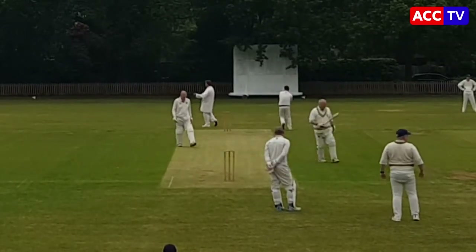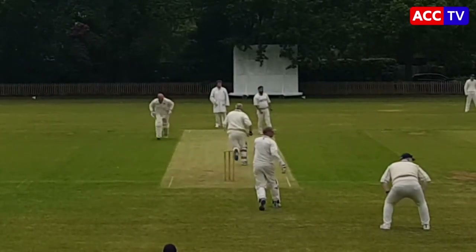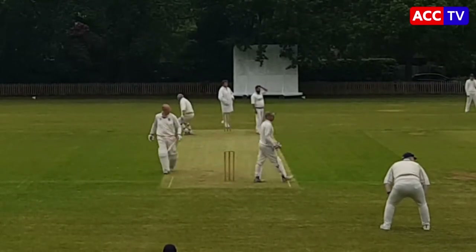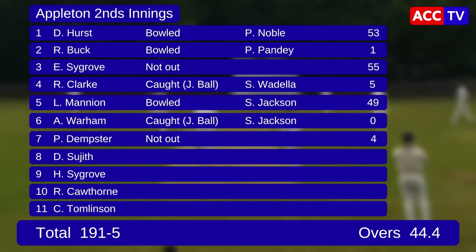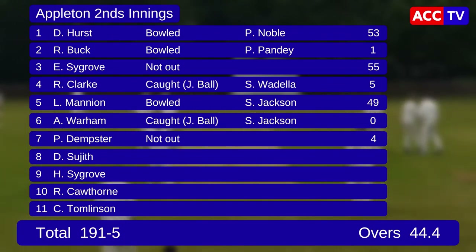And there's four from that opening bowler. He bowled 14 overs and actually only went for two boundaries in the innings — bowled something like six maidens in a row at one stage, very impressive. And that's the last run actually caught on film — it was 70 for two off 27 overs at that stage. Then Liam Mannion came in and went berserk, and ACC ended up winning with two balls to spare: 191 for five off 44.4. Great knocks from Dave Hurst, Ed Sargrove, and Liam Mannion. Apologies again for missing the end of the innings.